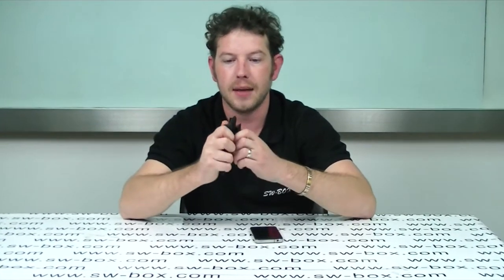Hi, welcome to SWBOX. I'm Neil and today I'm reviewing an iPhone 4 or iPhone 4S belt clip case.